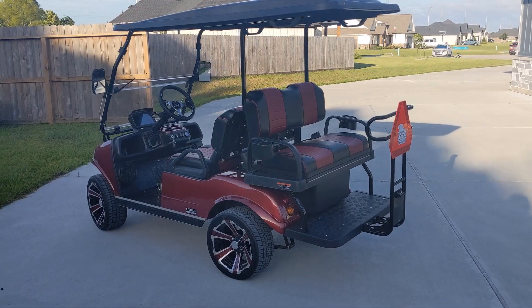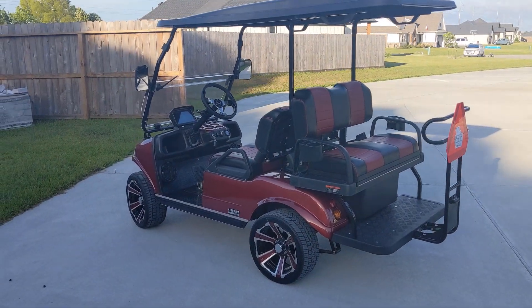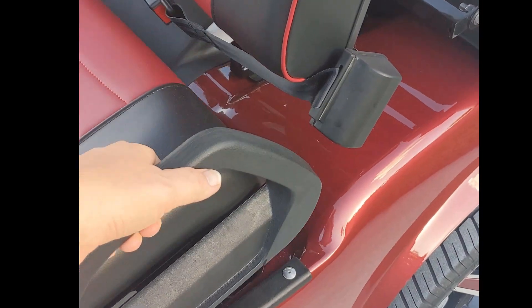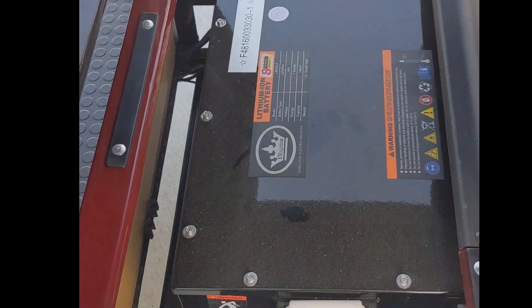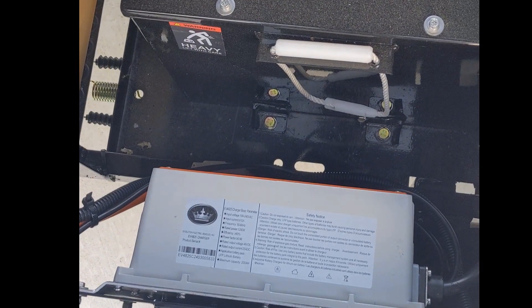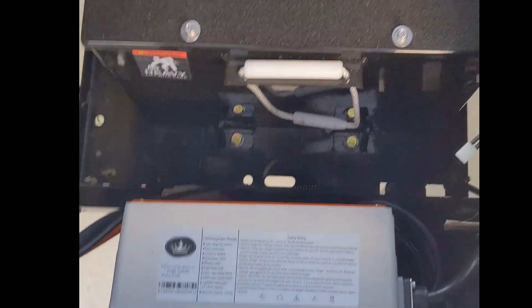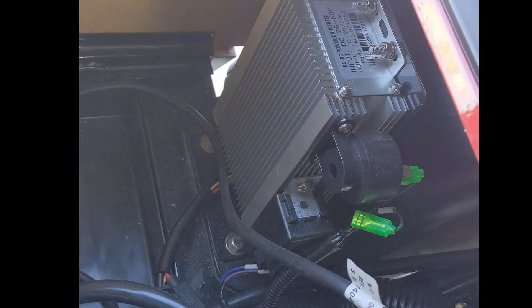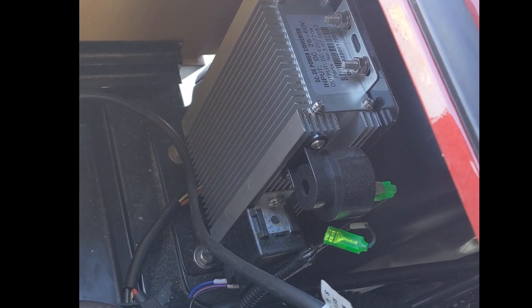There's two seats that face forward and two seats that face in the back. This is equipped with a lithium battery, and for this model it's 160 amp hours. This is the battery charger, and over here on the far right, that is the 12-volt inverter.